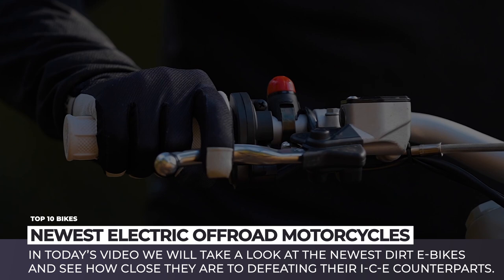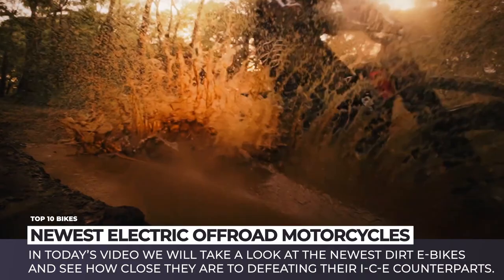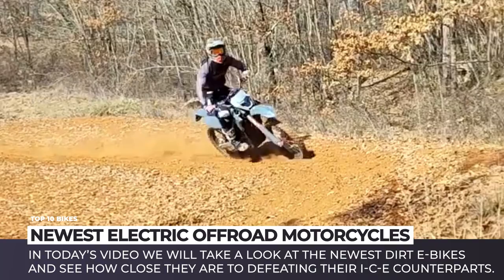Electric bikes today are still perceived by many as overpriced toys that have a limited range and can only boast great linear acceleration and a significantly higher torque parameter compared to regular gas bikes. The torque comes instantly too. Even though the number of e-bike critics remains high, there are many riders who have faith in the future of electrified two-wheelers and think that the future is bright, at least in some market segments.